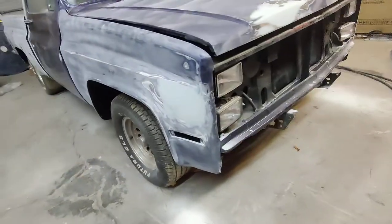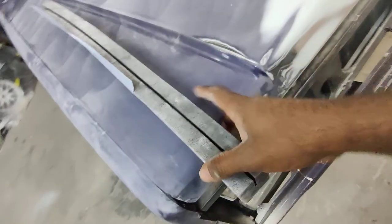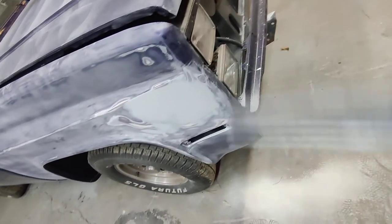Good peoples, I'm here working on this old C10. Check out my block — where did that come from? This right here came with a part I bought for another vehicle, it's part of their packaging. These things make great sanding blocks, so that's what I used on this part right here and also on the other side.